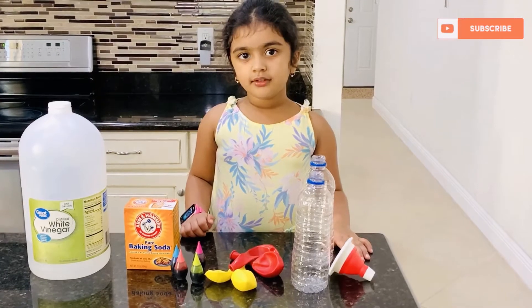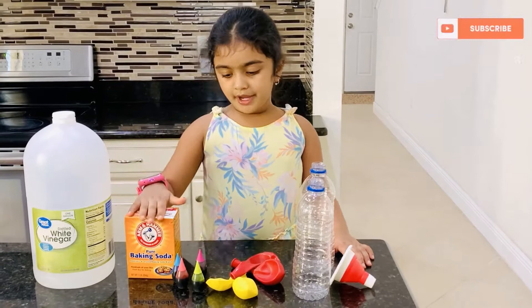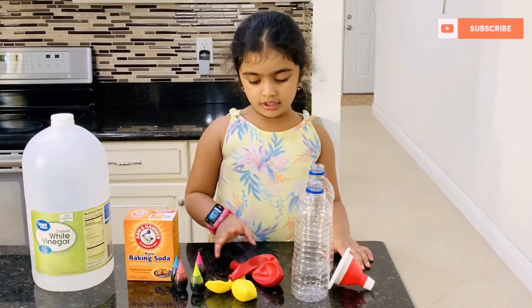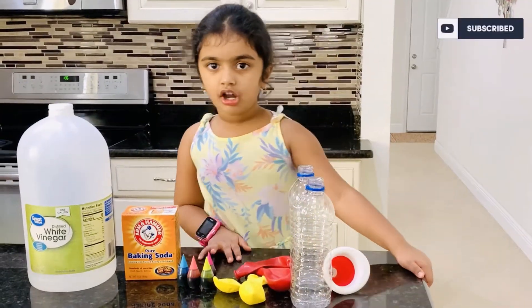Let's see what I got here. I have vinegar, baking soda, fruit coloring, balloons, a bottle, and a funnel. Let's get started.